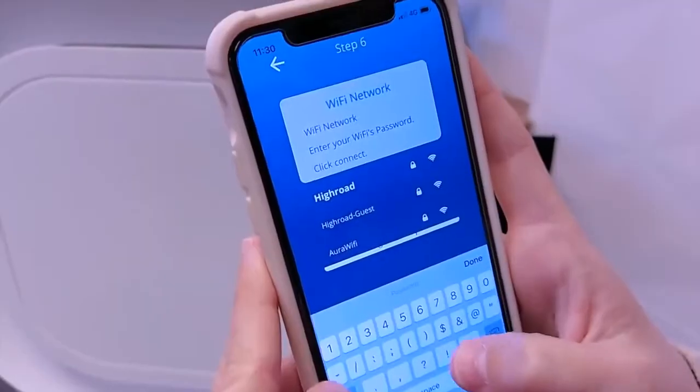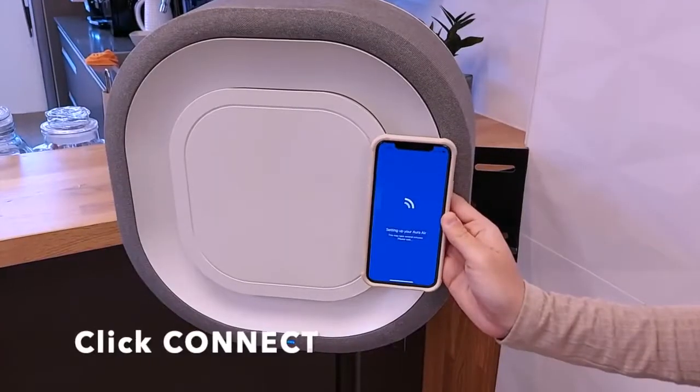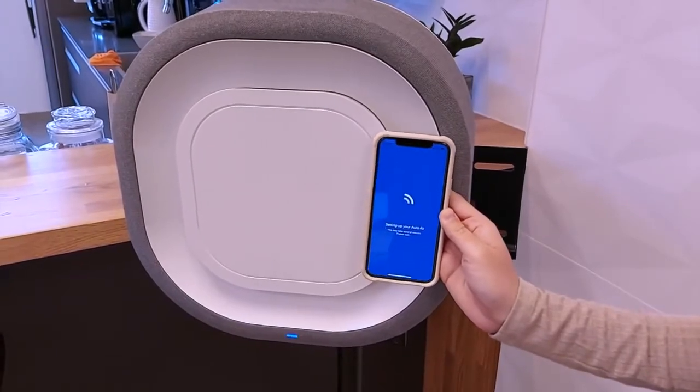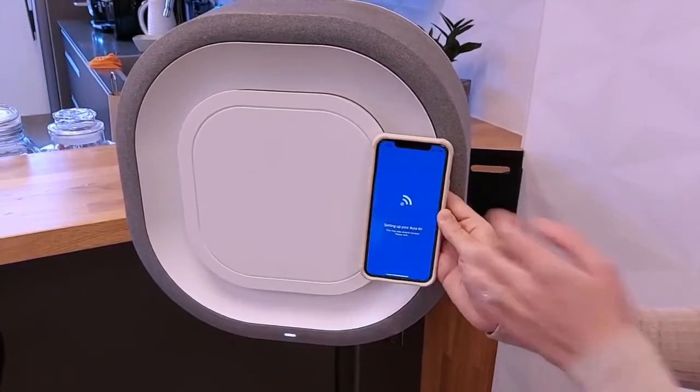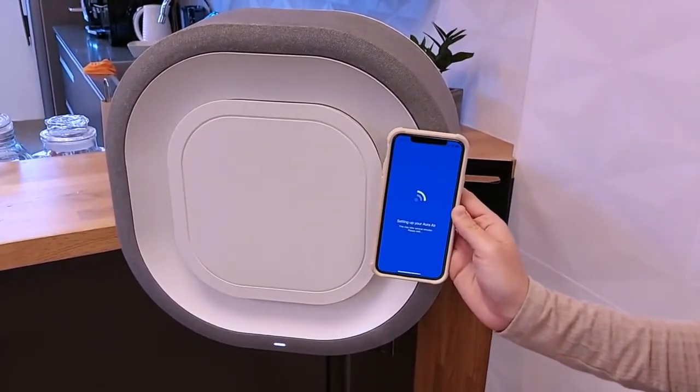Identify your Wi-Fi network and select your home Wi-Fi network, then enter the password. This may take about 40 seconds until the device successfully connects to Wi-Fi. Once you see the device's breathing light, you can confirm the device has been successfully paired.